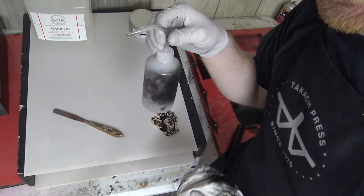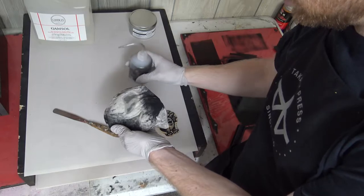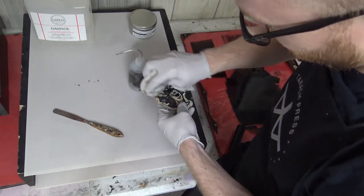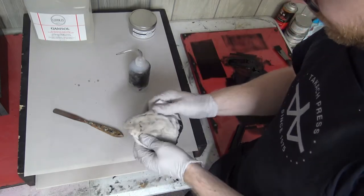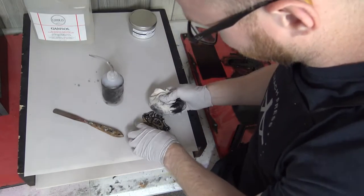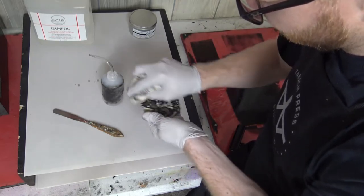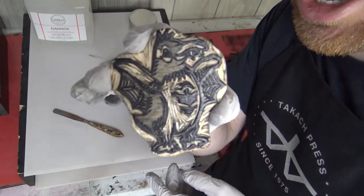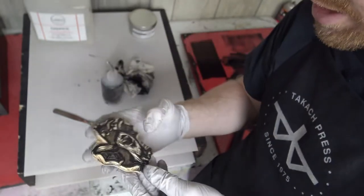I keep the mineral spirits in a smaller container with a tube that goes down to it, so I'm able to squirt some mineral spirits right onto the rag. I'm just going to wipe the block down, going into different spots on the rag. Wipe it down some more — this is never going to be 100% clean, it's going to stain the wood, but you can see how much less ink is on there. So I'm going to call that clean, set it aside, and let it dry out.